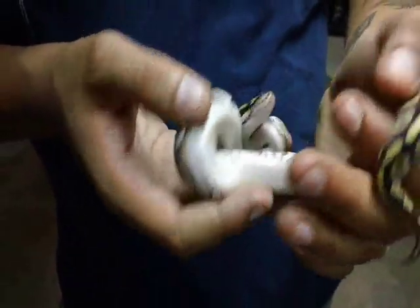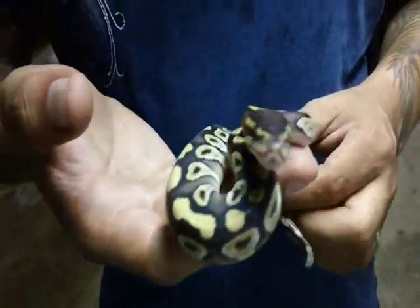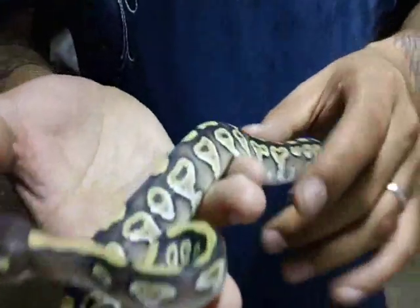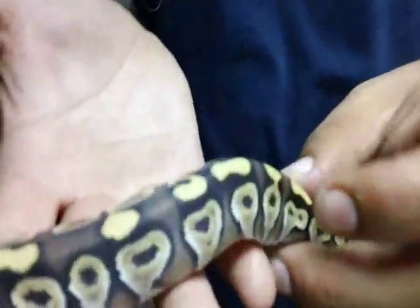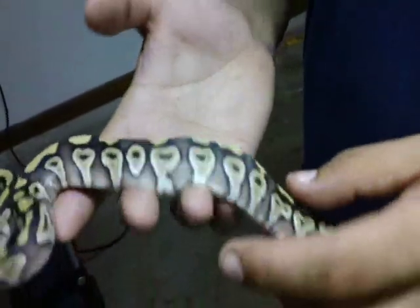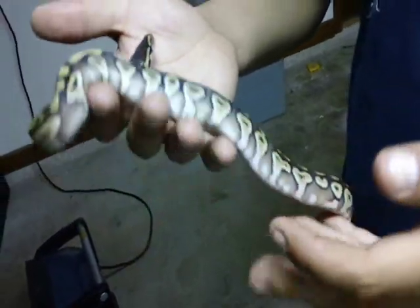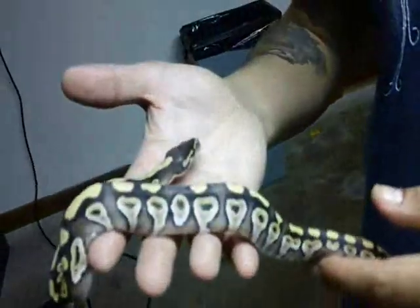She just finished shedding — really white. This is the one we're holding back. I like that blushing right there. The blushing it has from side to side — it has high blushing, so this will look a lot better as it gets older.